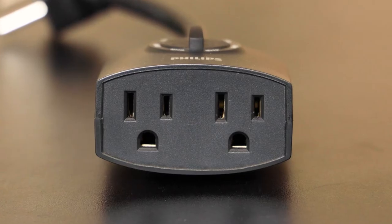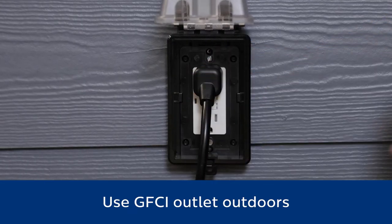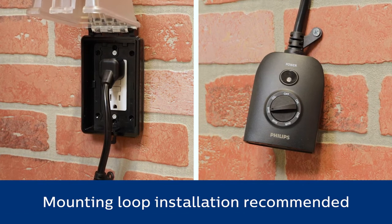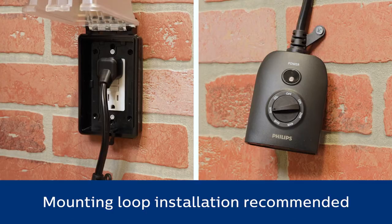Two grounded outlets control a variety of connected equipment at the same time. The timer plugs into any grounded outlet. A mounting loop allows secure installation using a screw, nail, or hook. Regardless of mounting method, ensure the timer's outlets are positioned downward at least one foot above the ground.